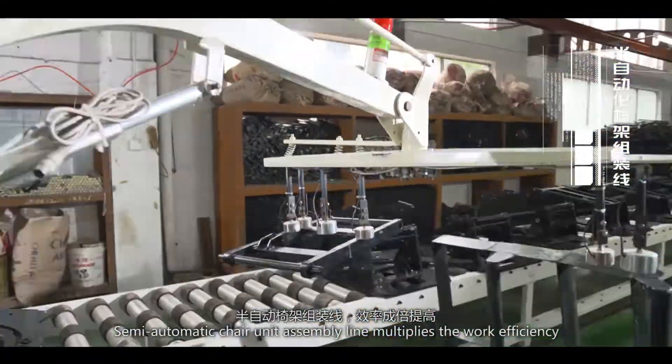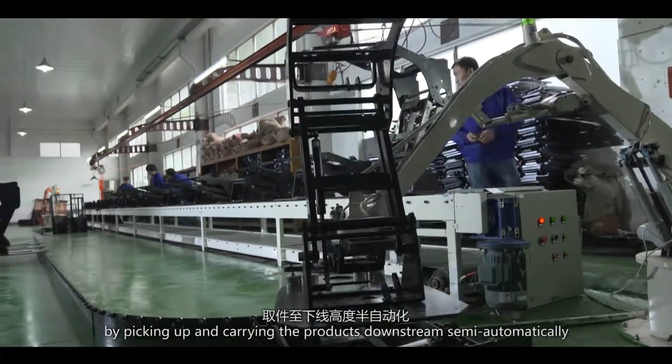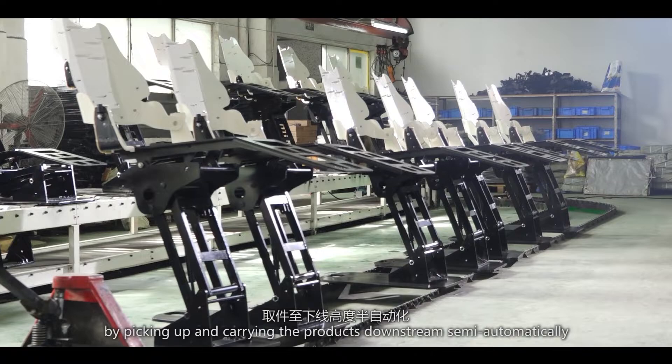The semi-automatic chair unit assembly line multiplies the work efficiency by picking up and carrying the products downstream semi-automatically.